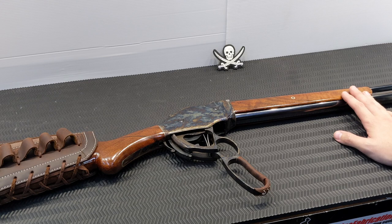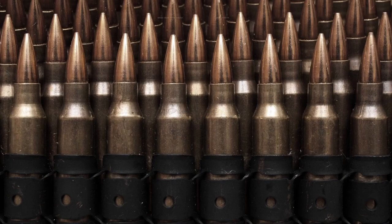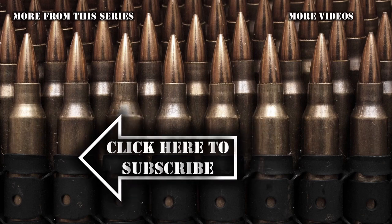So that is the Chiapa Model 1887, which is a Winchester clone — have a good one. Thanks for watching, don't forget to like this video and subscribe so you don't miss out on anything. If you found this video helpful, please share it with your friends, and if you have any questions, hit me up in the comments below.